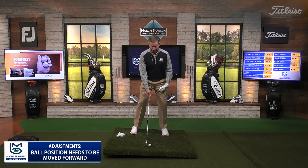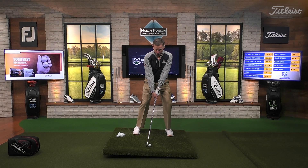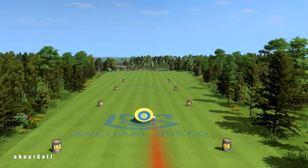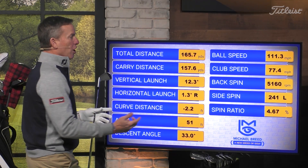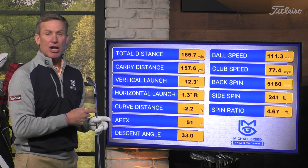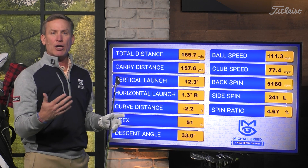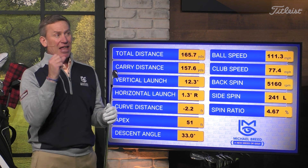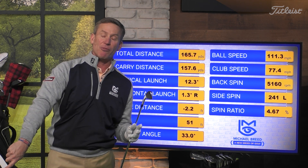Let me show you what happens with what you're typically told. If I take the ball and put it in the back of my stance, then set my shoulders to the slope - when I set my shoulders to the slope with a back ball position, watch how low this thing launches. What I'm hitting is a shot coming out like a bullet. Ball speed there is 111, normally about 115-116 with my six iron. My normal apex with this club is 90 feet - this thing had 51 feet, almost half the trajectory. My launch angle is only 12.3 degrees, whereas my normal launch angle with a six iron is 17-18 degrees. Setting shoulders to the slope already moves ball position backwards, and then moving the ball back further creates a real problem.